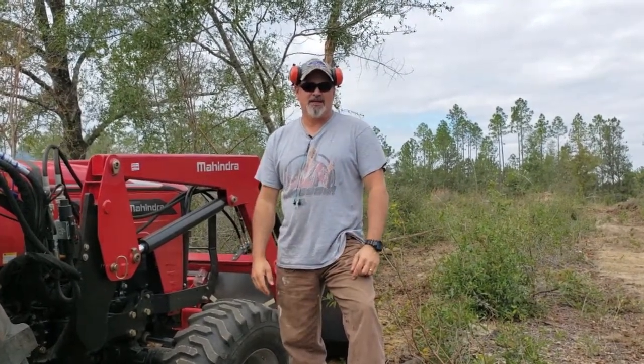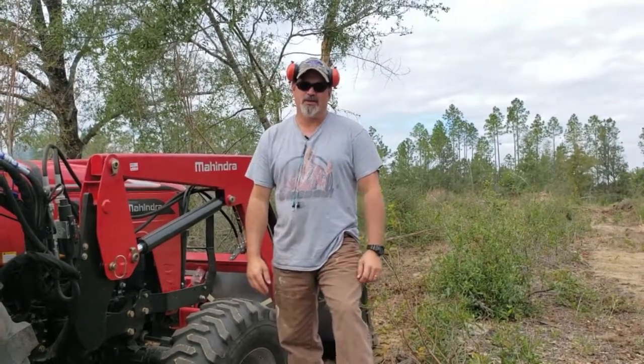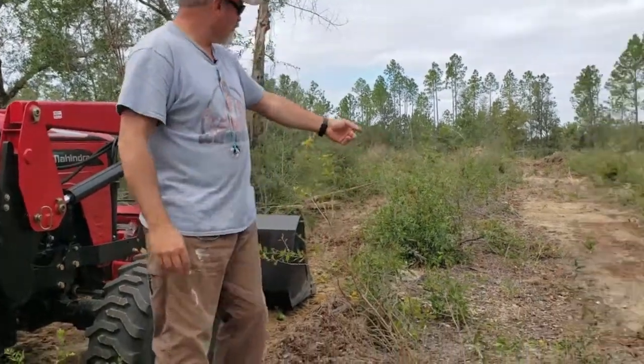I had some time today so I'm at least getting started on it. Once I get this cleared out I'll probably need a bulldozer to hit all the stumps, but you can see what I've done so far.